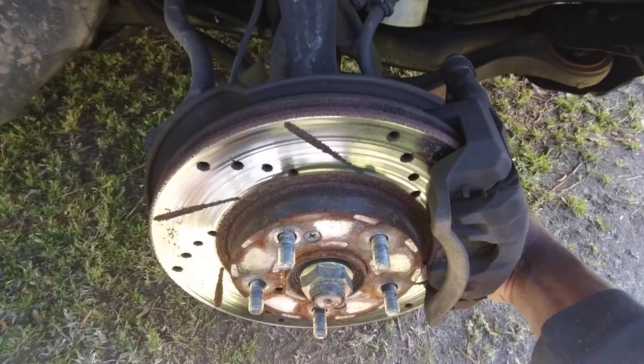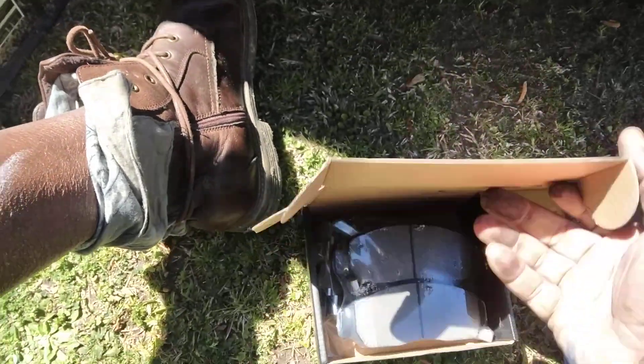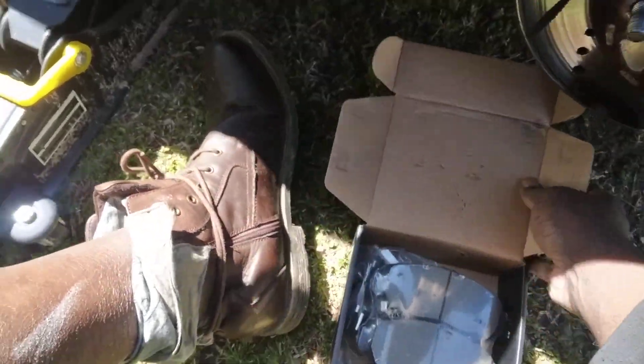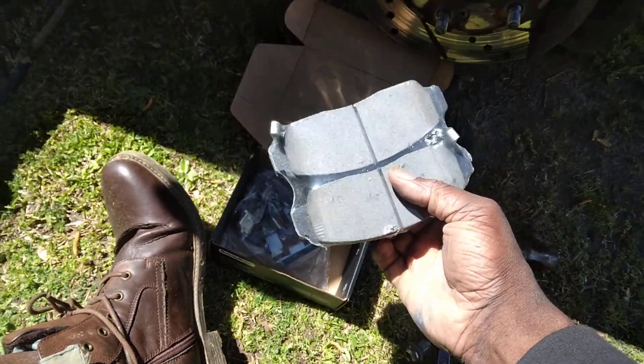Here are the ceramic pads. Alright, ceramic brake pads — let me go right here and slap them right up there.